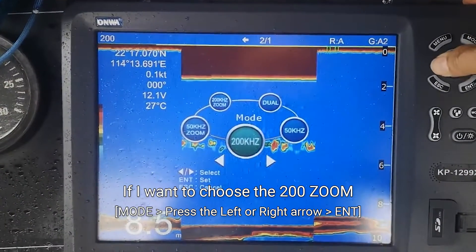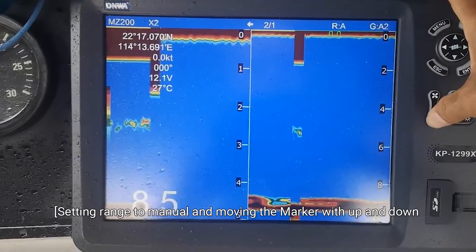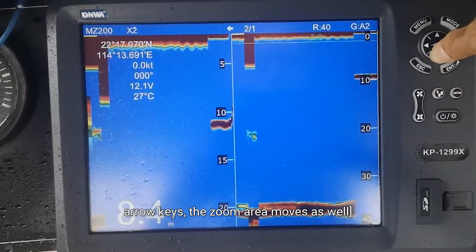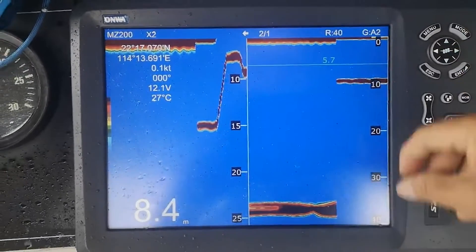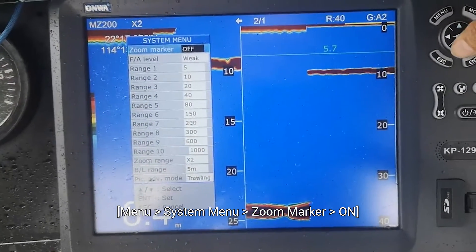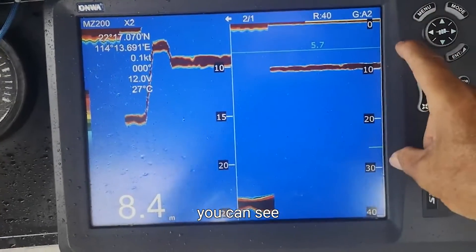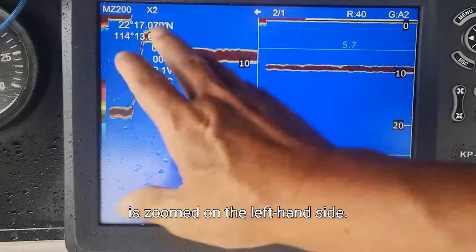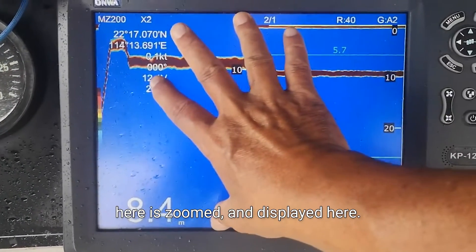If I want to choose the 200 CHIRP and see the CHIRP information — here I turn on the marker first. The CHIRP marker: if I turn on the CHIRP marker, you can see this portion of the screen is CHIRP on the left hand side. CHIRP — that means here is CHIRP and it displays here.